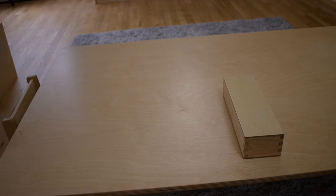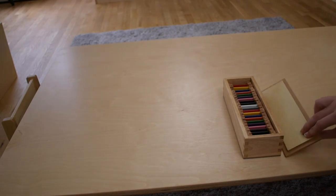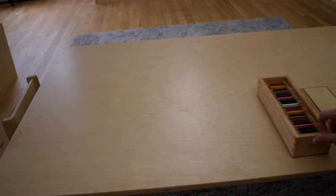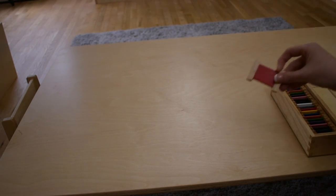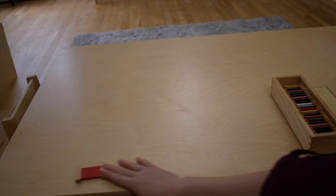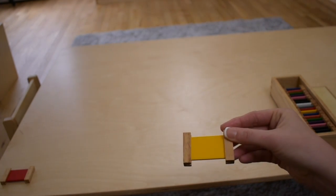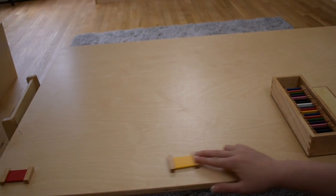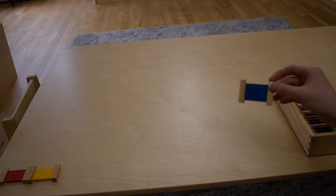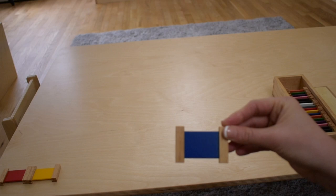Okay, so we're going to be starting with Color Box 2. I'm going to start. This is red. This is yellow. This is blue.